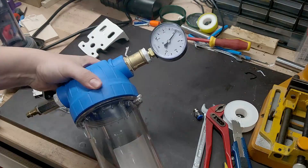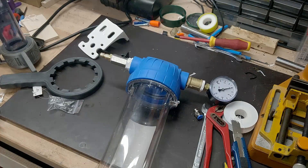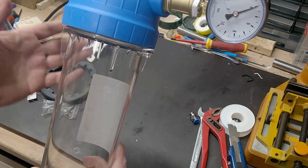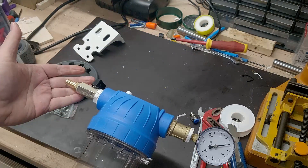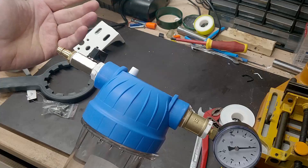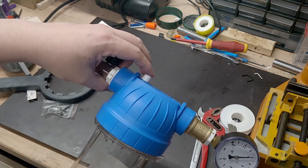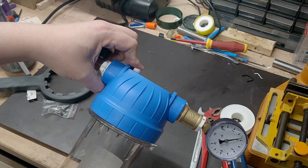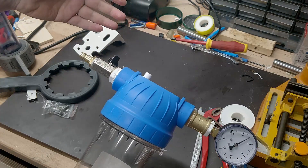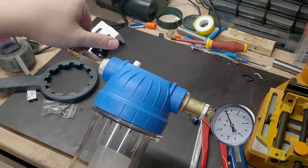And there you go. I can see it's slowly lowering the pressure, so I might want to tighten things a bit more. You could add some soap water to find out where a leak is, but good enough for me for now. We can release the pressure by pushing this button, but as you can see that takes forever — just open the valve slowly instead.